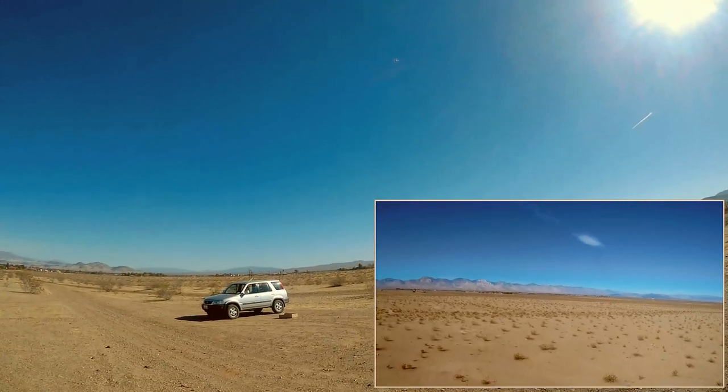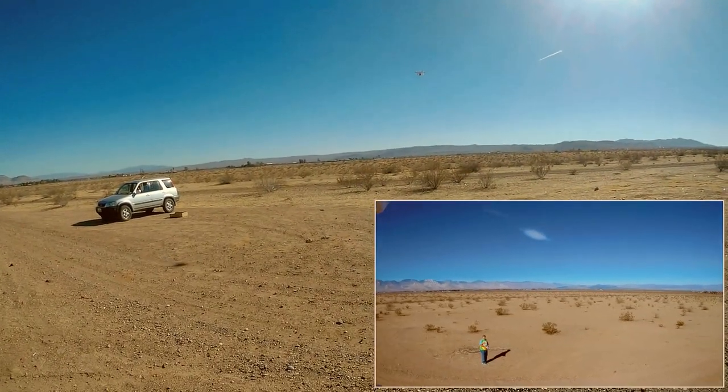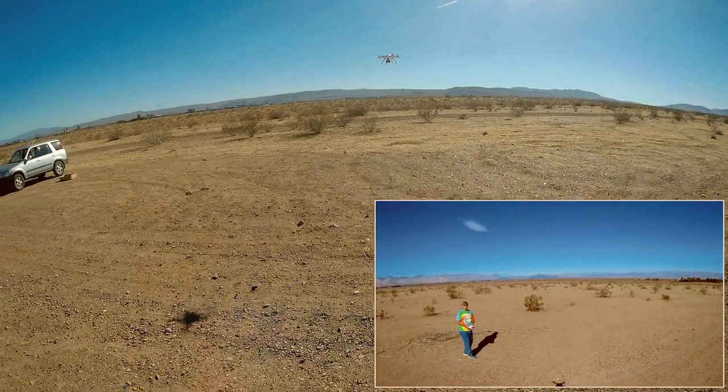I didn't set that altitude, but I guess I did. When you slow down and try to maintain the same altitude, its barometer is going to interpret the higher altitude as the correct altitude.